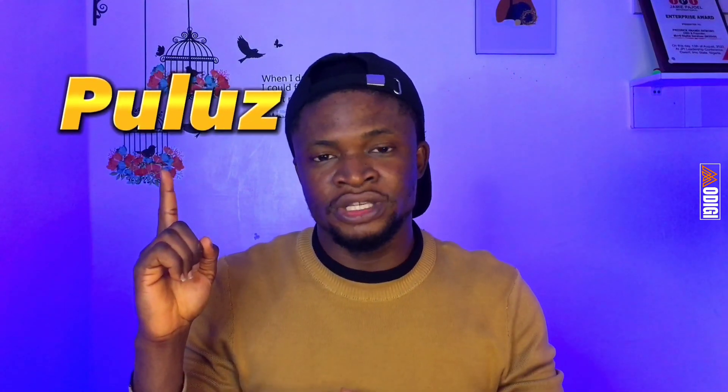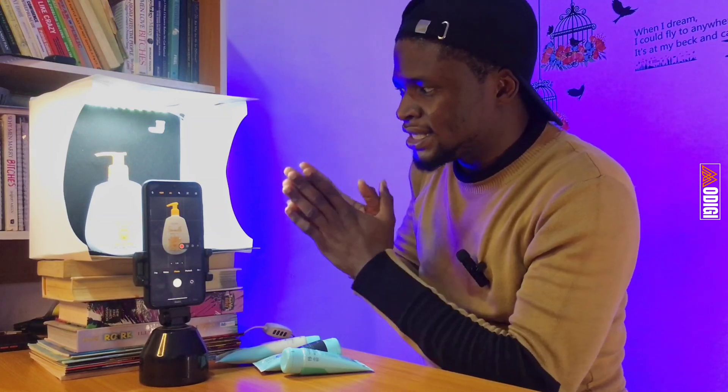For this tutorial, we're going to be using three important tools. The first one is the Pebly photo box, or lightbox, or photo studio. If you're in Nigeria and you need this, you can reach out to me — I can supply you wherever you are in Nigeria. The next one is our tripod — we're using the Orimo gimbal or selfie stick. And finally, we will need our smartphone to take pictures. I'm going to leave a link to the Amazon store where you can get these tools.